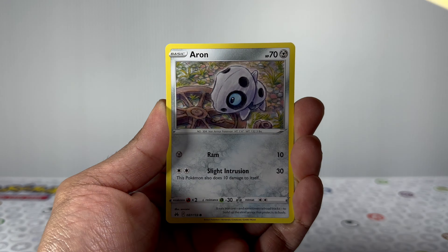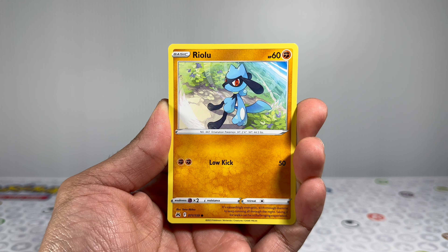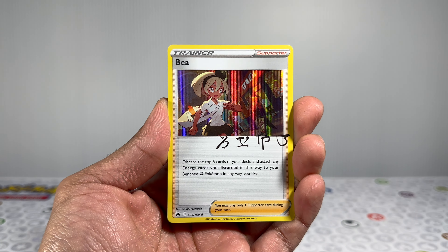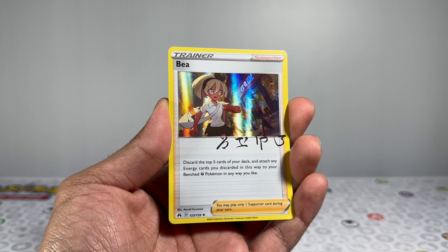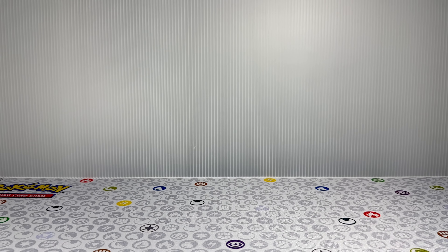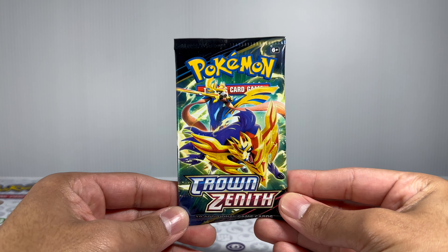Let's see if we can keep pulling hits — I think we're going three for three in the last three packs. Looks like we don't get anything in the hit slot there, but behind it we get a nice holo card. It's not a card you want to pull, of course, but it's a nice holo since holos are not guaranteed within this era.